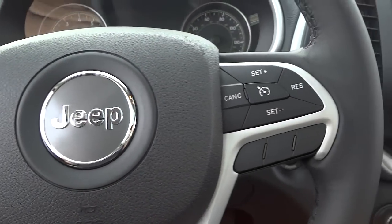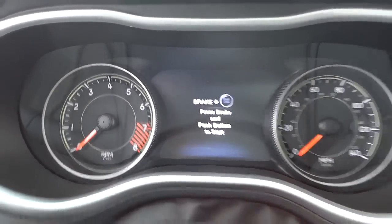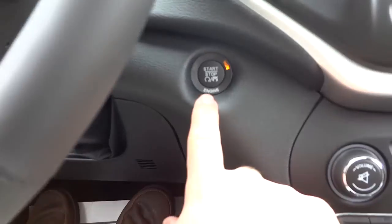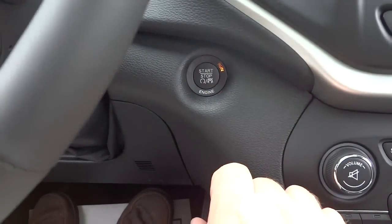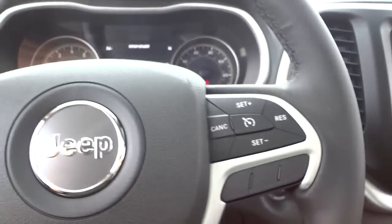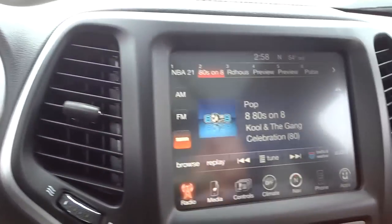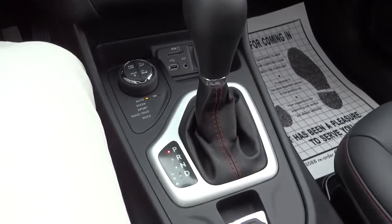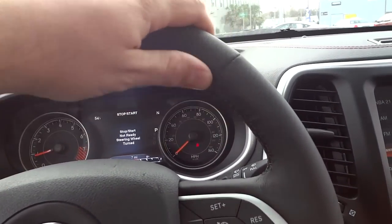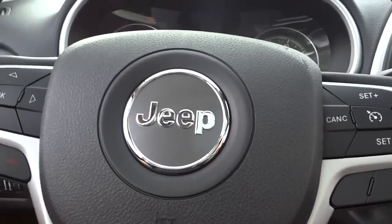Here's the steering wheel — I'm going to go ahead and start it up. You push the brake and push the start button; you don't need to hold it until the engine starts, just push it and it'll start itself. Now that it's started, a menu system has popped up. The steering wheel is leather-wrapped and stitched with a good thickness — very comfortable.